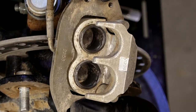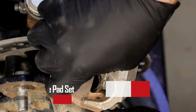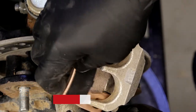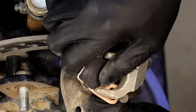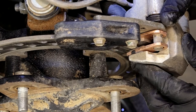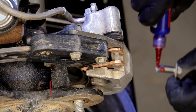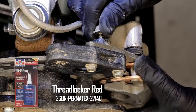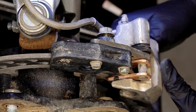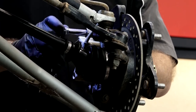We can move forward and just get the new pads on there. We're going to do everything in reverse — push it all the way down against the rubber right there and then lay in your new pads. Now we can go ahead and remount the carrier to the hub. Put a little bit of thread locker on each one of these bolts, snug them down, and then we're going to torque them to 30 foot-pounds.